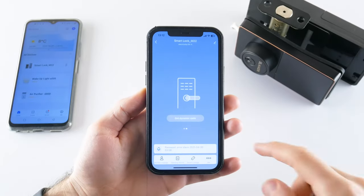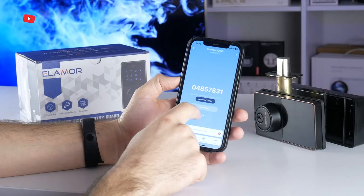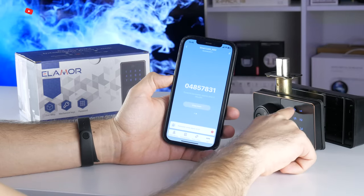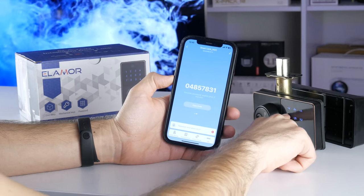The Elemora M22 smart door lock also supports dynamic codes. Just click on get dynamic code and tell the code shown on the screen to the person who wants to open the lock. Please note that the code expires after 5 minutes.